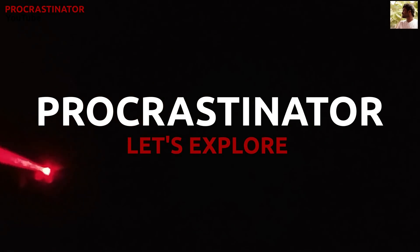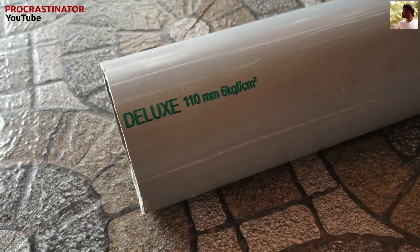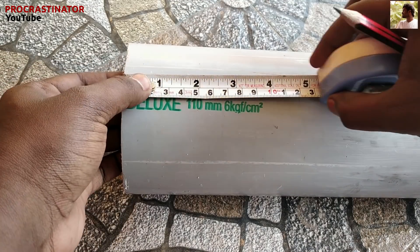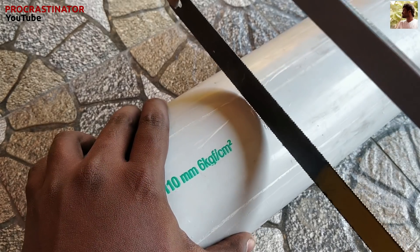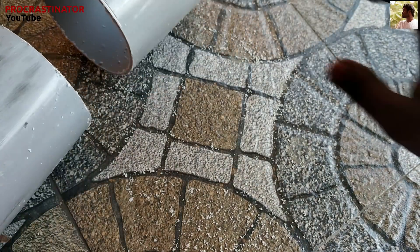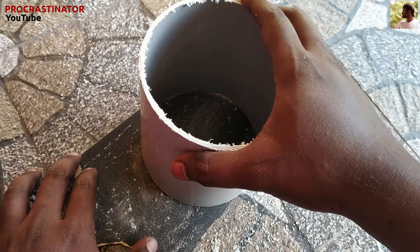First, we have a 110mm PVC pipe. It's about 12cm. I'll cut it first. Then I'll use sandpaper. It will be smooth.